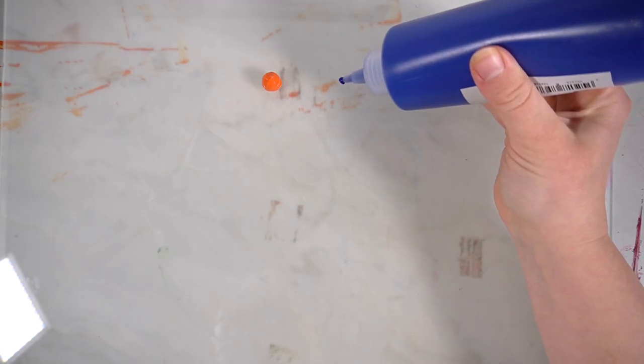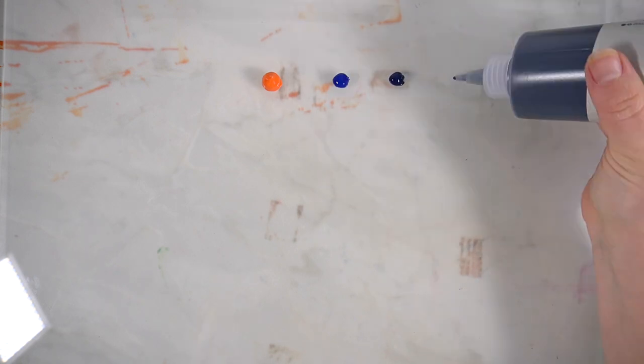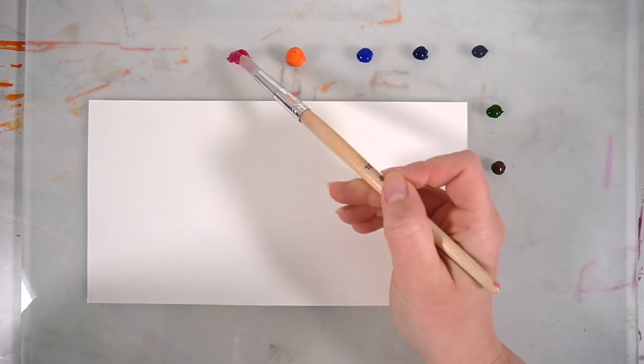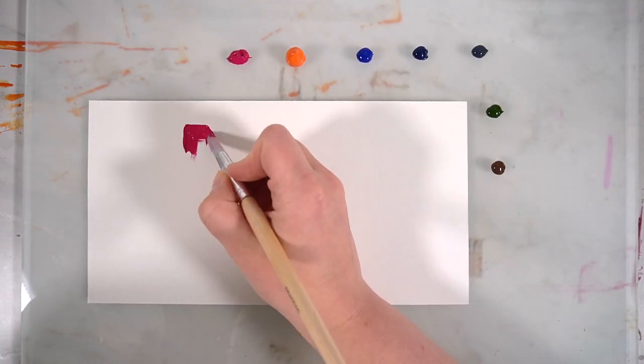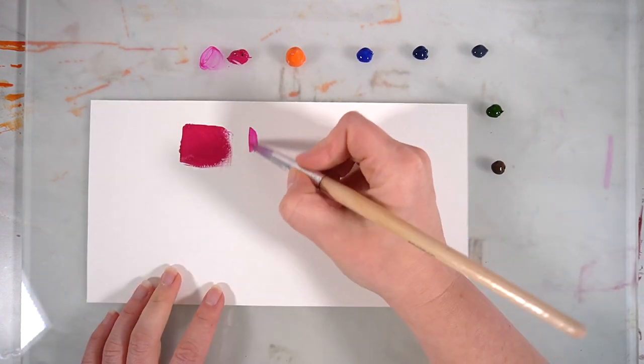I'm using my very new glass palette that my dad made for me. It's a frosted glass palette and I think it's going to work really well for my paints. The paints go down onto the palette really easily — because of that really small cut in the nib you can easily control how much paint you want to come out of the bottle, and I found that they came out of the bottles really easily.